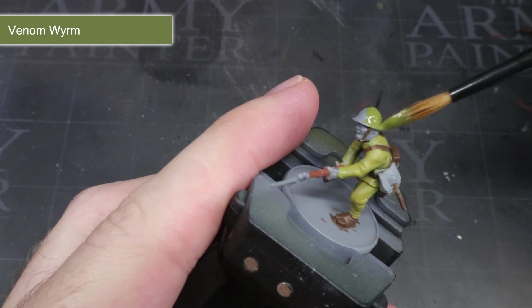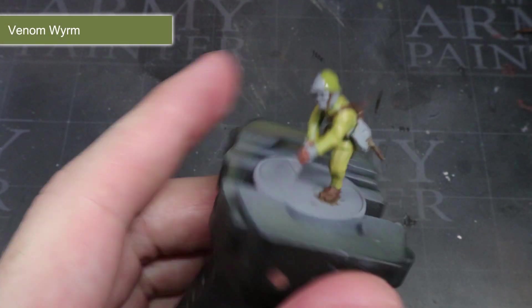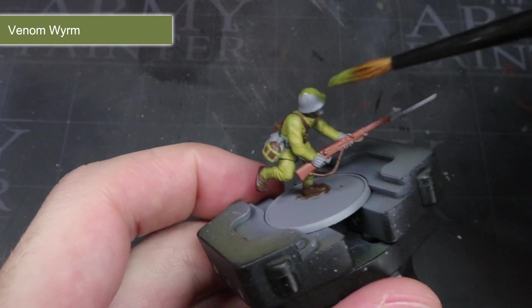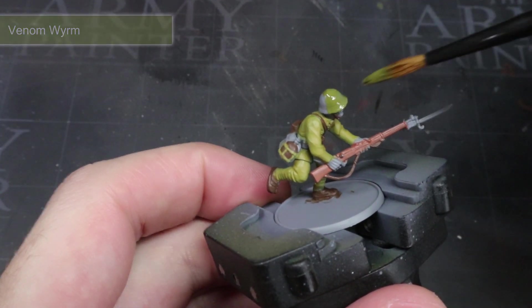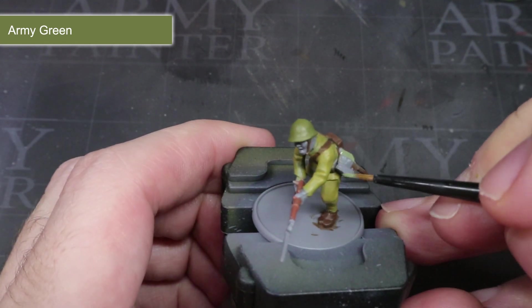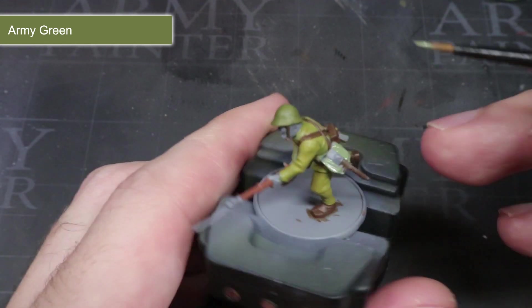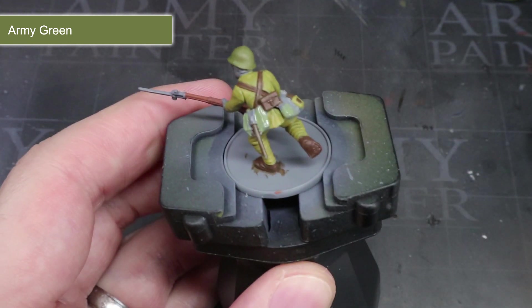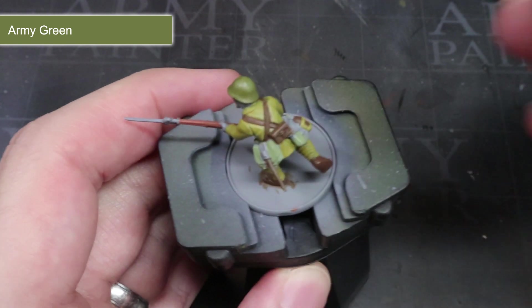Next we need an olive drab colour to paint the infantryman's helmet. I've opted to use Venom Worm as it has that muddy green colour that we're looking for. To paint some of the fabric pouches carried about the waist, Army Green can be used. This is a more faded and washed out green than the helmet colour, which will help to create a little variation across the model.